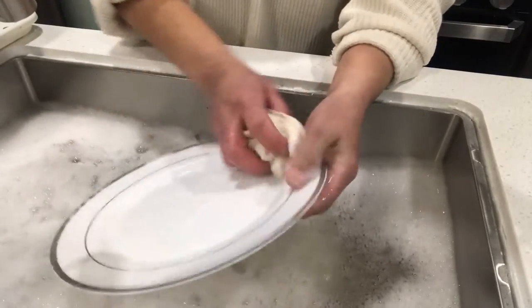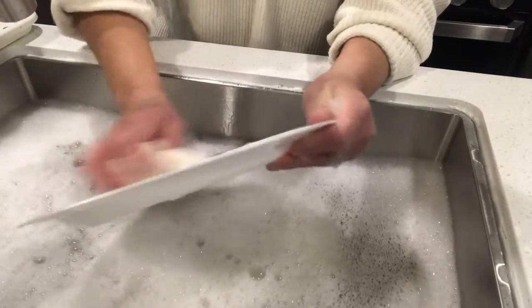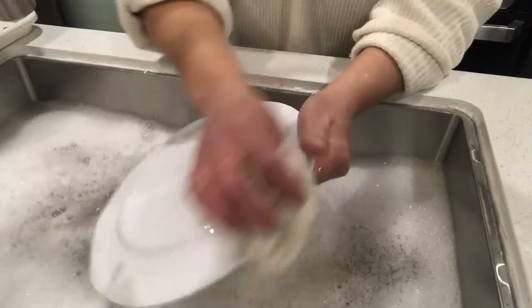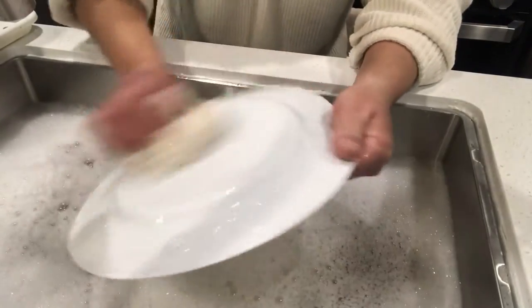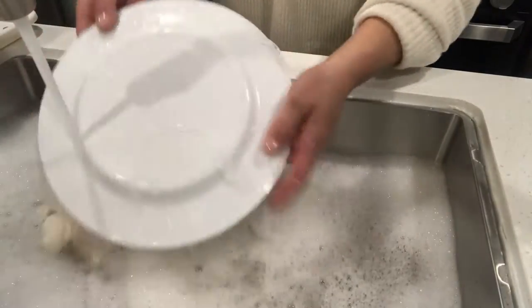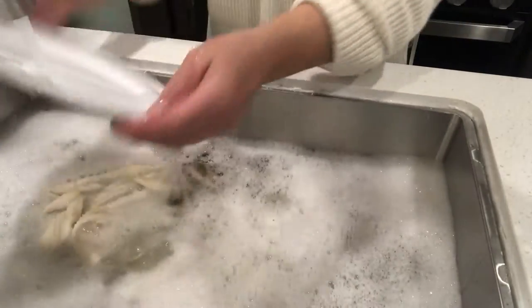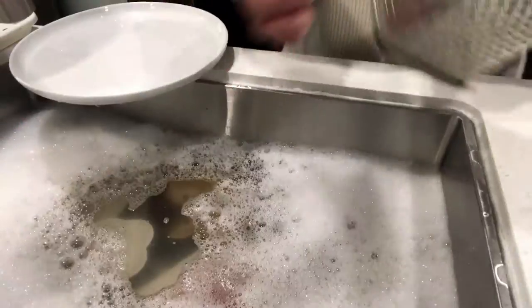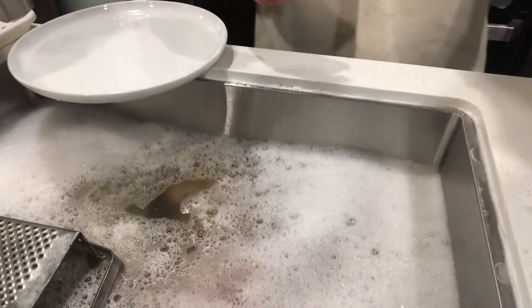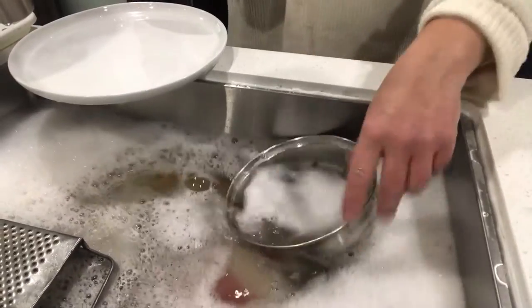I have these plastic plates because I feed the neighbors sometimes, and most of the time they won't give things back. So I've learned — just buy some plastic dishes. They actually will survive a couple of uses. So there's my tip of the day. I'm going to add the next least dirty things, which is like the cheese grater.